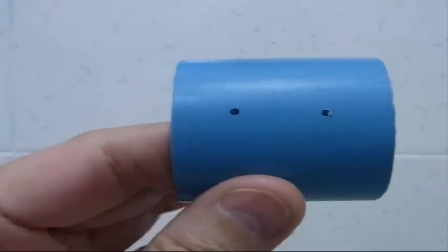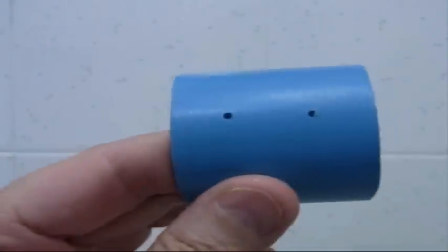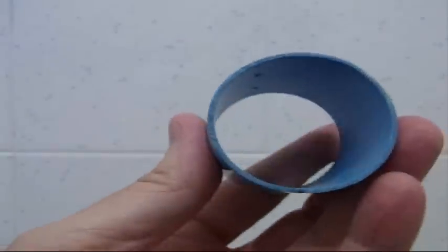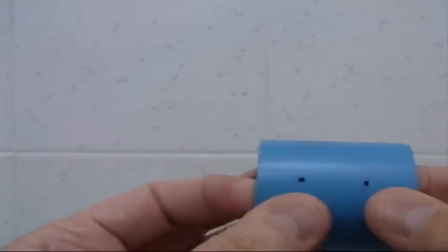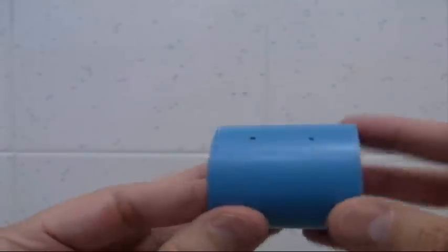I'm going to show you how to wind this coil using a small one, because the big one keeps going off the edge of the camera. It works the same for the big one — I just cut off a small piece. You need a hole on each end of the tubing, then start your wire in one hole, wrap it nicely until you reach the other hole, go through there, and bend it over. You can put tape on the inside to hold it.